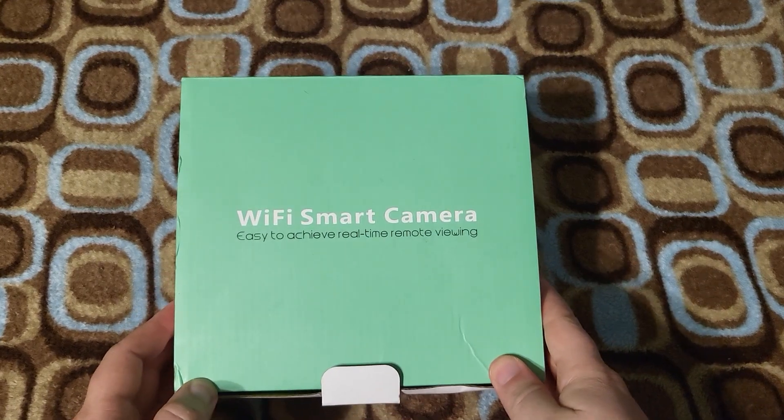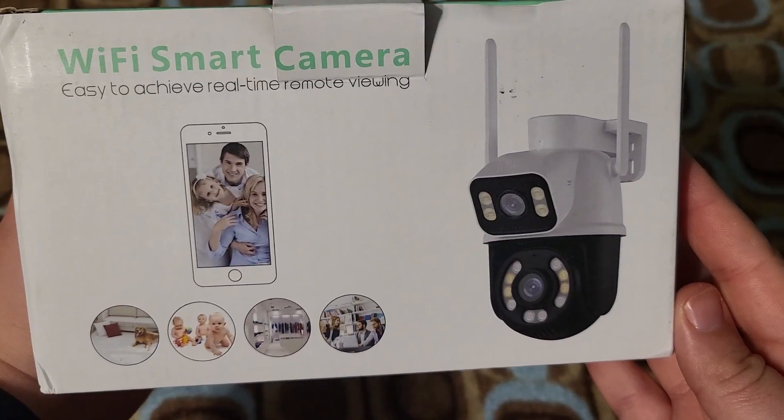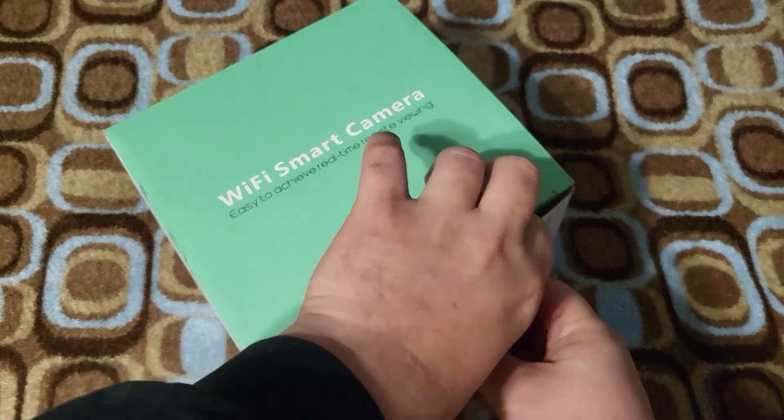I'm going to do a review of this Wi-Fi smart camera. I was sent this in exchange for a review, but all these thoughts are my own. This is what it's going to look like. So let's open it up and see what we got.